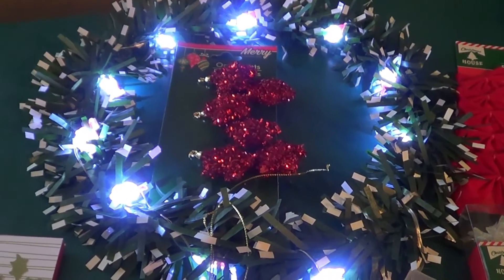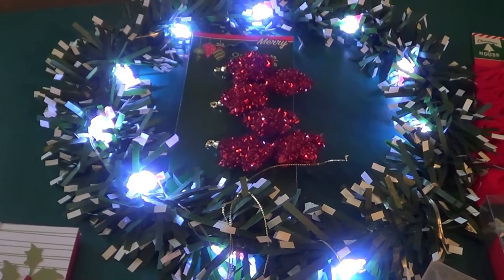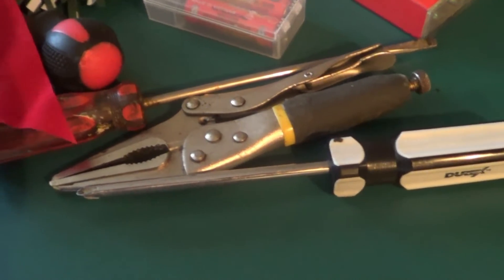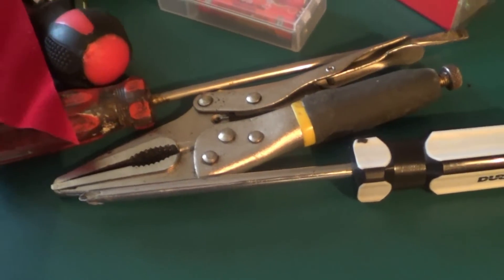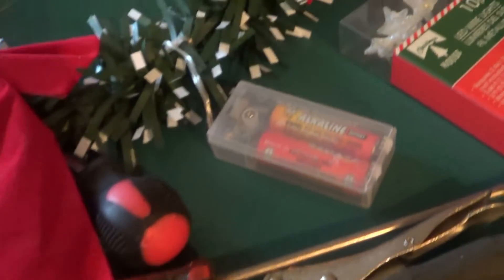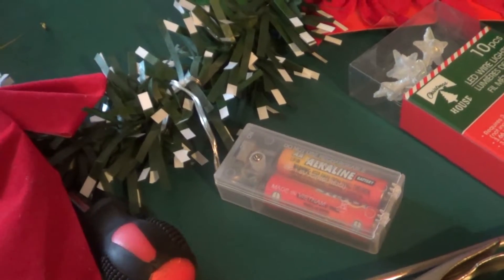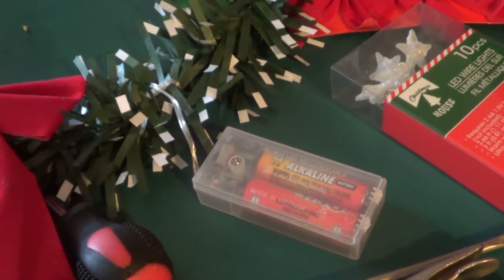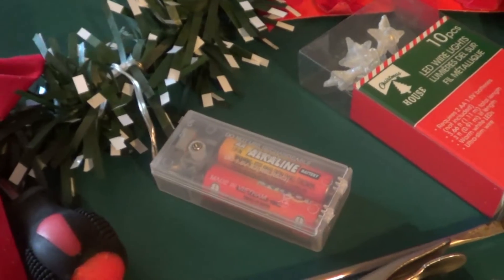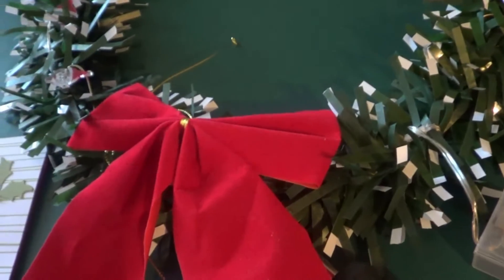I'm going to decorate this piece by piece and show you what it looks like, then show it to you when we're done. You're also going to need a pair of pliers and a couple of small flathead screwdrivers. The main part of this is hiding the battery pack. It also takes two AA batteries. So what I'm going to do is hide it, then once we hook it to the wreath, we're going to put a bow over the top of it.